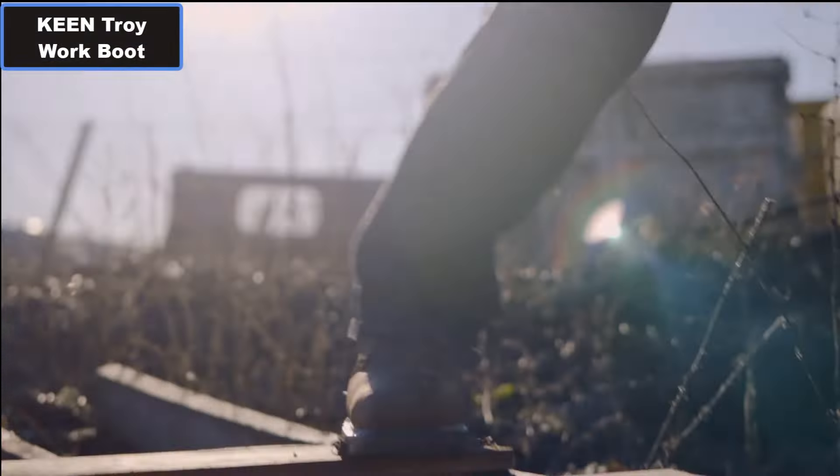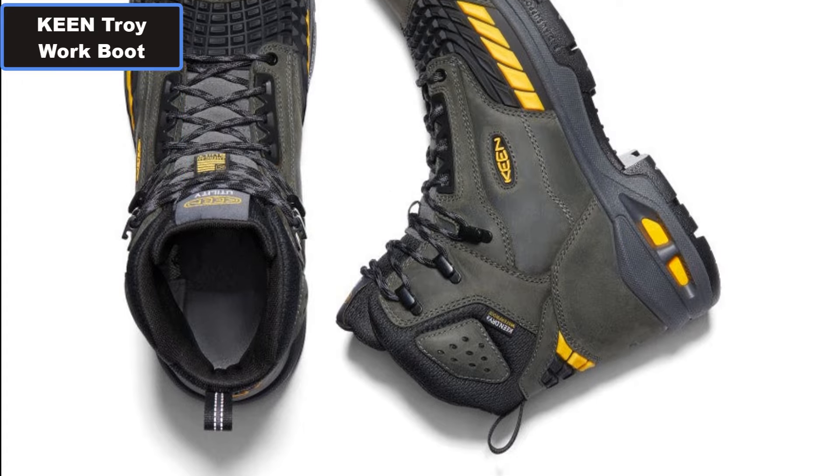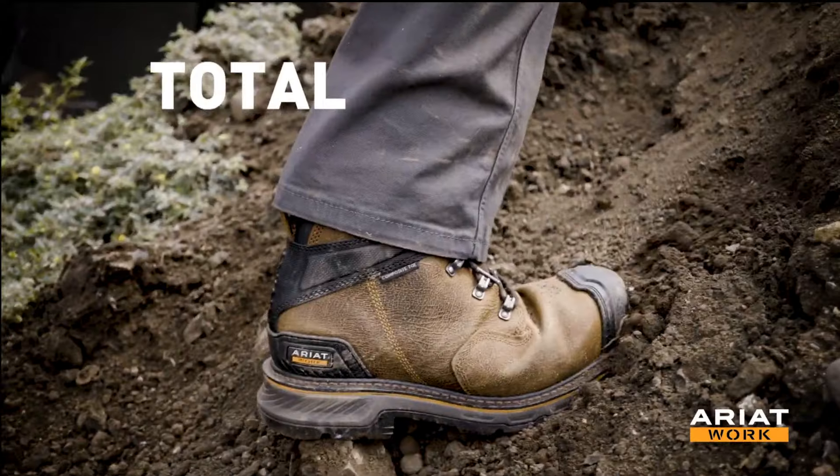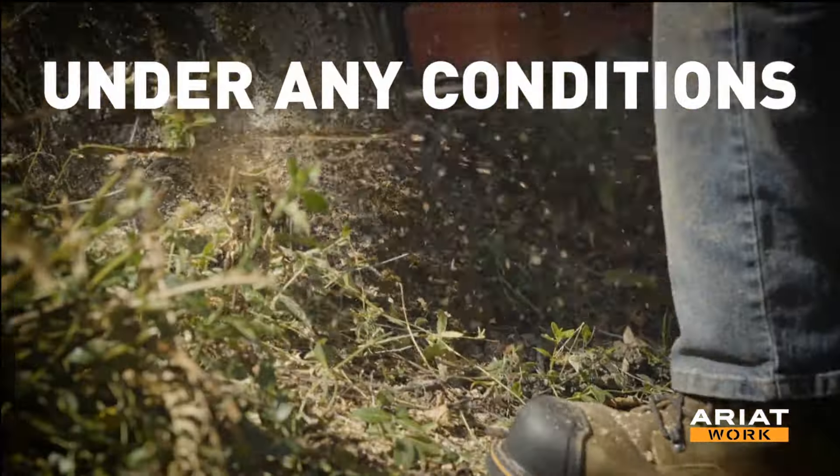KEEN Composite Toe Waterproof Work Boot. Why you should buy this work boot. Number one: Waterproof Breathable Membrane. Number two: Heat Resistant Rubber Outsole.